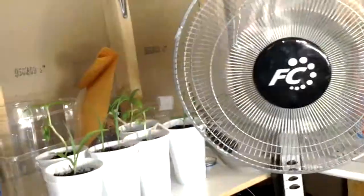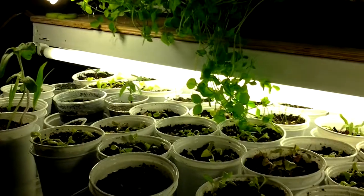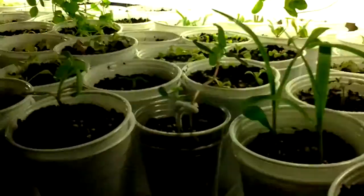Oh, and my fan — I got my fan on, it's rotating, giving them a little bit of a breeze. I don't know if you can see that. Kind of imitating outside. Alright, that's my update.